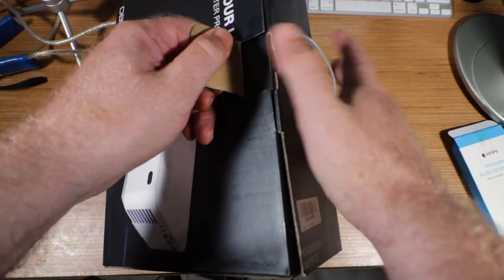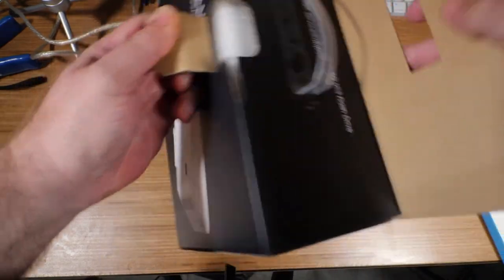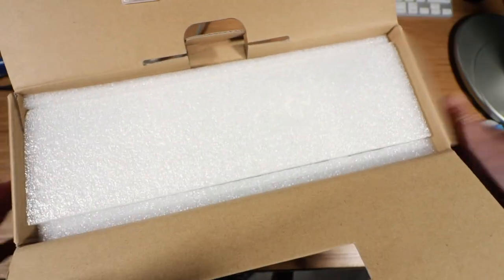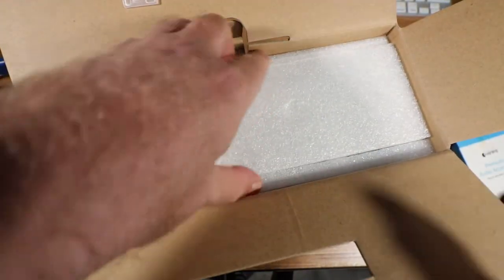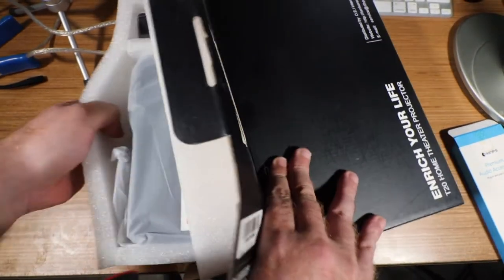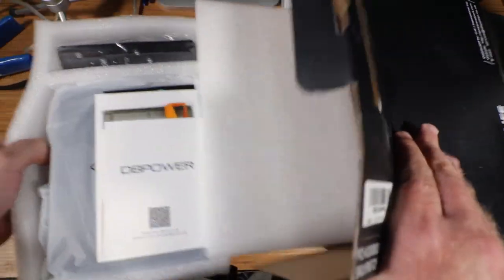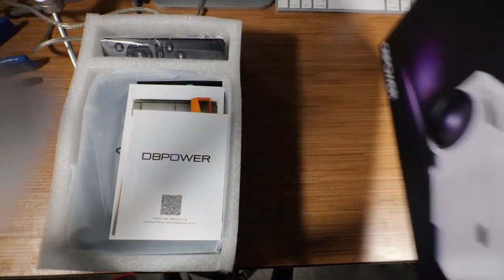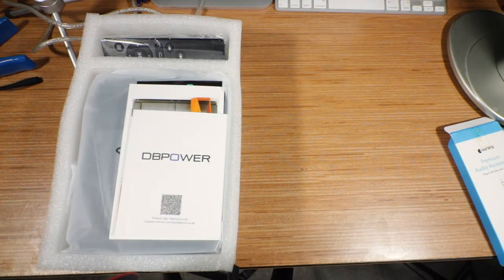Let me warn you right ahead — if you've seen any of my unboxings before, I have extremely shaky hands, so don't be alarmed by it. All right, how is this packed? We pull it out like so. Not bad, it's in styrofoam here — good protection.